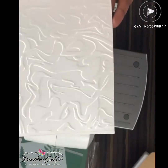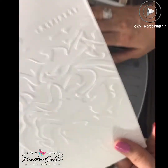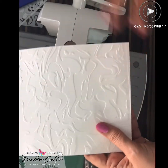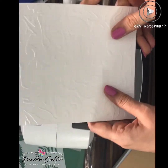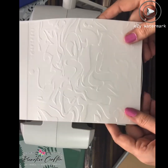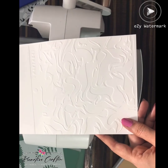Just look at the embossing! I just love using my stencils in different ways, and as you can see, this is one of the ways. So keep watching my channel — I might come out with more videos of how to use your stencils. Thank you so much, and if you have any queries, please feel free to contact me. Thank you!